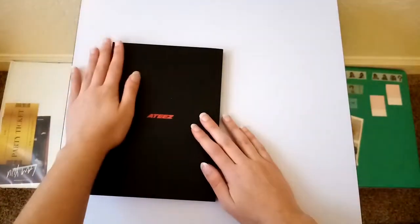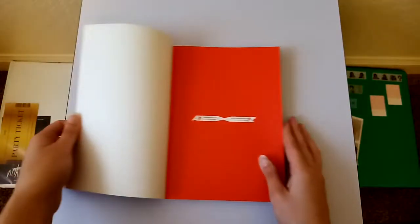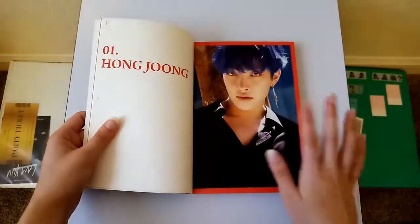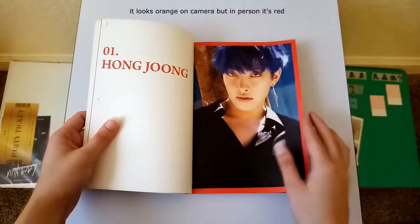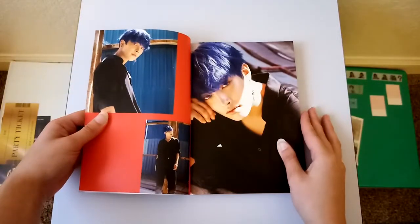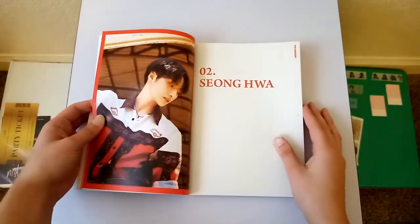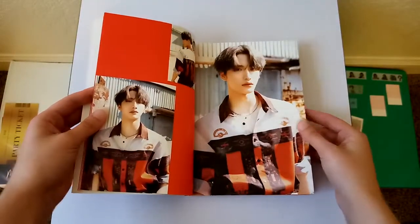Now I'll go ahead and look at the photobook. So right off the bat, I think this might be my favorite. I just love the red color — it just makes it pop. And then they look stunning. I'm barely even into this and I think it might be my favorite out of all three. It just looks amazing. The red is really — oh my god. Look at them.